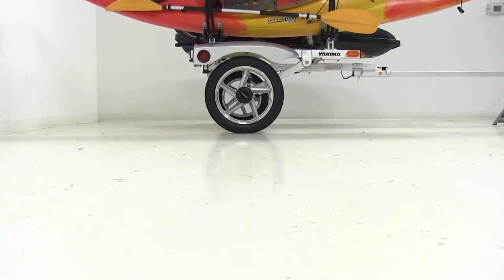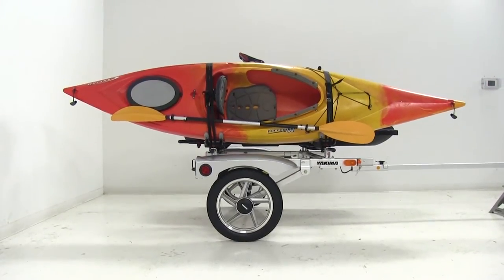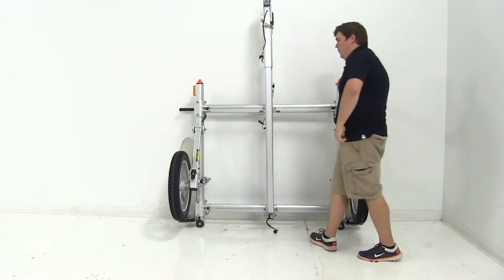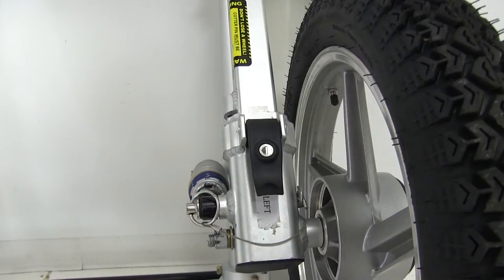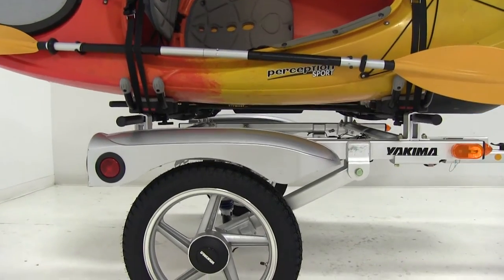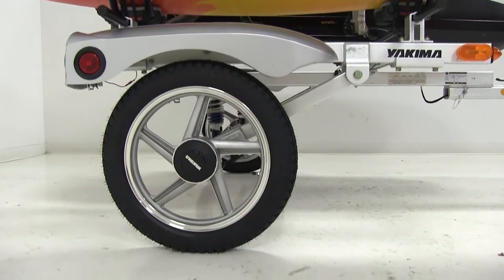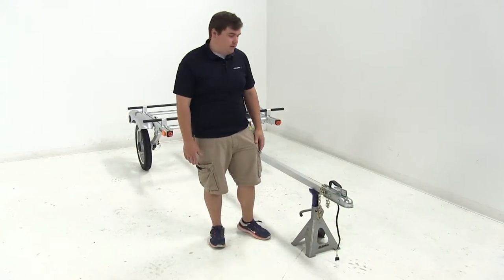One of the great features about the Yakima Rack and Roll is that it has a lower loading height, so no more lifting gear over your head onto your vehicle. The frame is made from lightweight aluminum, so it's going to be very easy to store and maneuver around. The locking system will also help deter theft. This is a premium trailer, so it has an automotive-grade finish and custom cast alloy wheels.